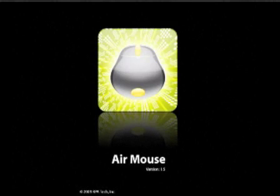This is a tour of the new Air Mouse for the iPhone. Air Mouse is an in-air mouse controller that runs on your iPhone and gives you full control over your Mac or PC. In this new version, we've added a lot of great new features to give you even more control over your computer than you've had before.